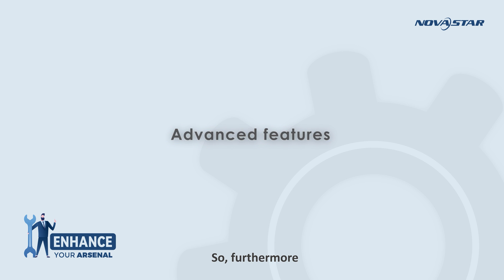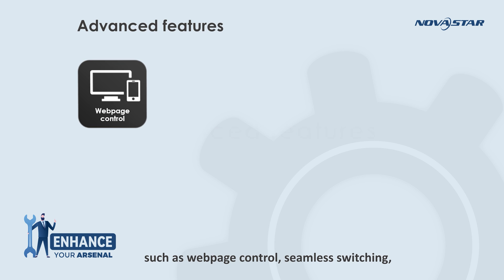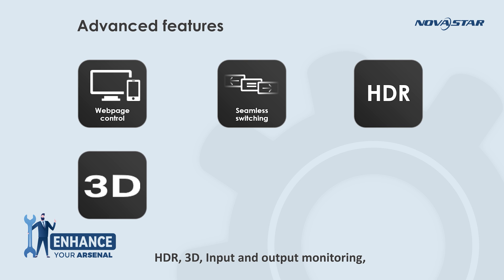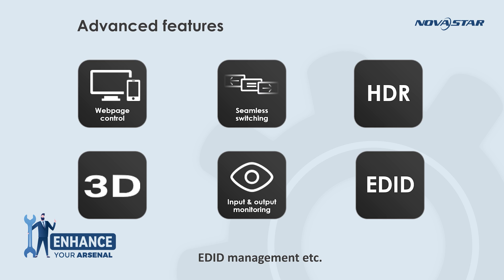Furthermore, the H-Series also has some advanced features, such as web page control, seamless switching, HDR, 3D, input and output monitoring, and EDID management.